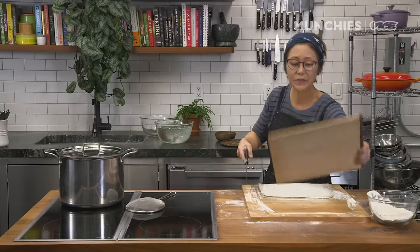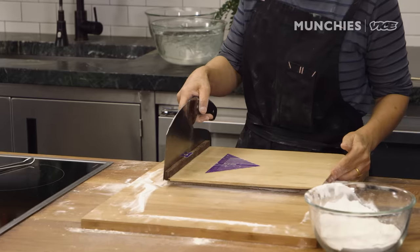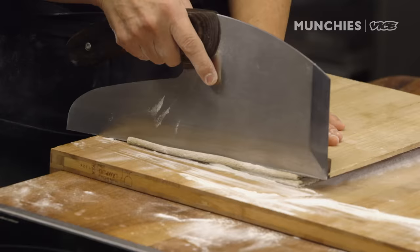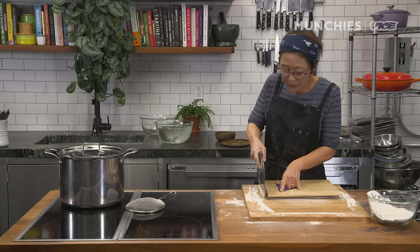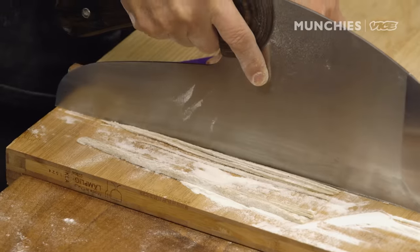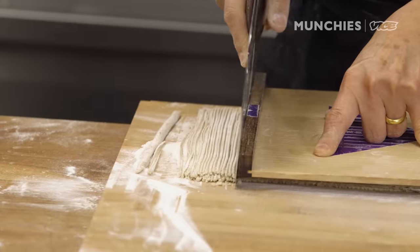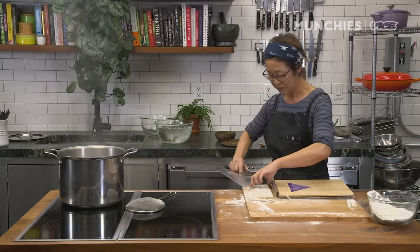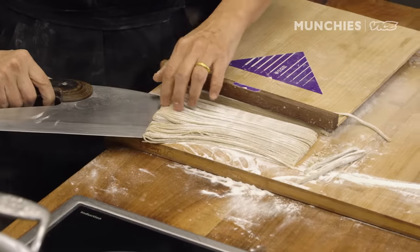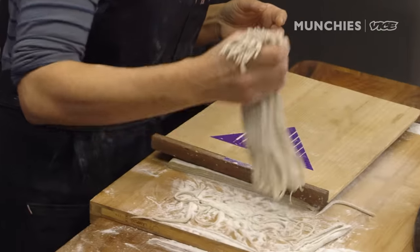It's a soba knife, and this is a cutting guide — it sits right on top here. You're going to set your knife right on top of the dough, hold this board down. You're going to tap it, then lift your knife and forward motion. Tap. Come back. You want to do it in one single motion — that's why you have a long knife. This actually acts like a spatula and you could slide it. And you separate your noodles. Now you flip it over and bounce this side.